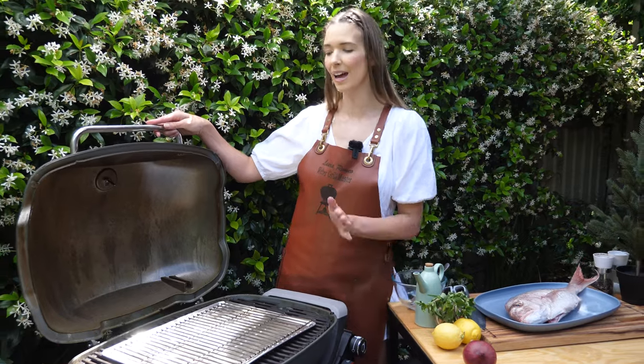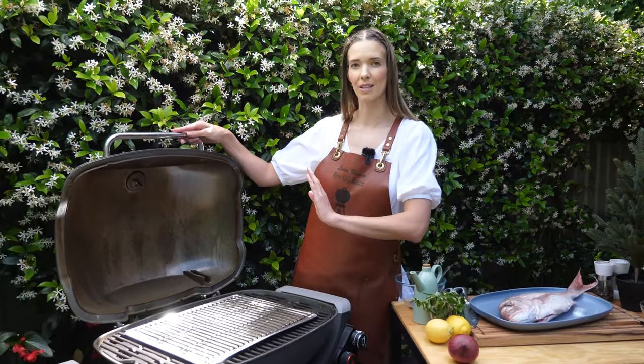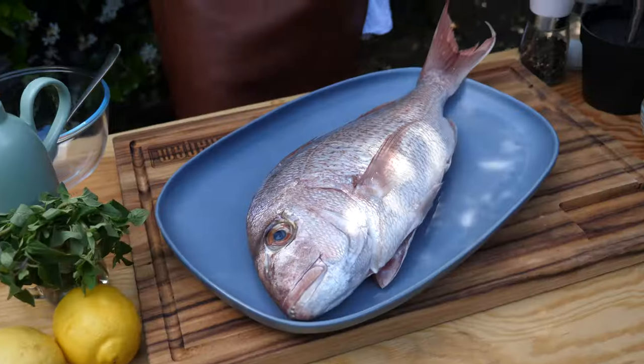The first step is to get our barbecue preheating. I've got the cue burner on high, with the convection tray and trivet on here so it's ready for roasting. Close the lid, leave this for 15 minutes, and then we can get straight on to our fish.